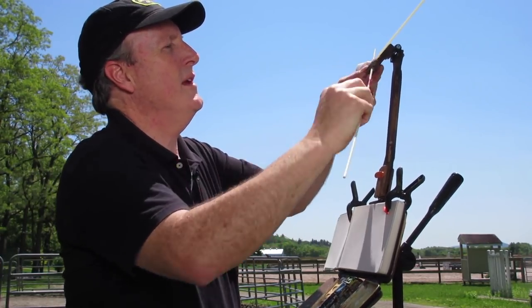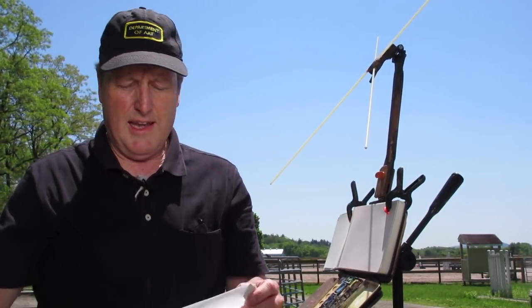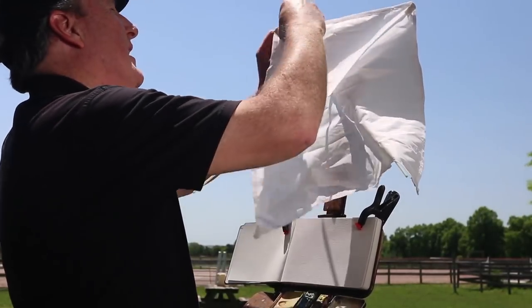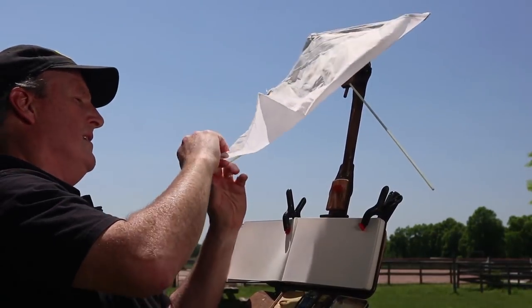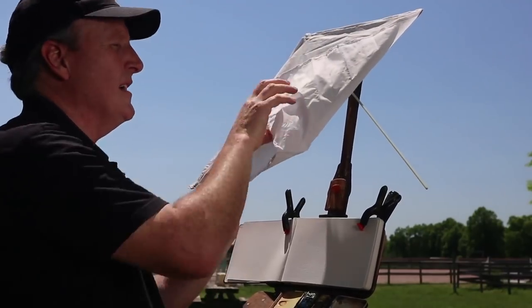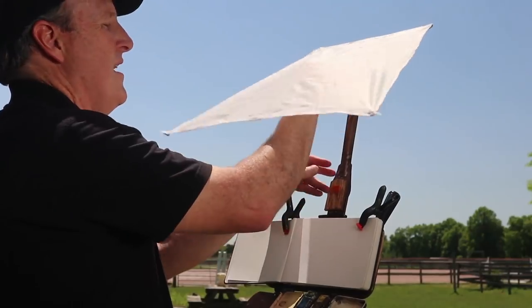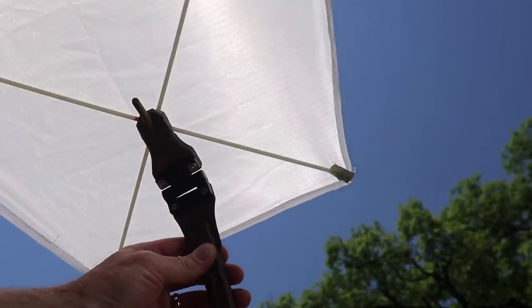The two kite sticks go through here — there's a longer end here and a shorter end here. And here's the diffuser material, which has pockets sewn into the corners so that I can just put it on the tips of these kite sticks. It stretches out into a trapezoidal shape, which is nice because it puts most of the coverage area in front of the place where it's attached. So once you have that on there, you have a fully adjustable and fairly windproof diffusing system.